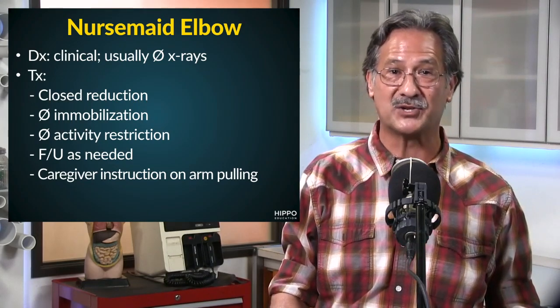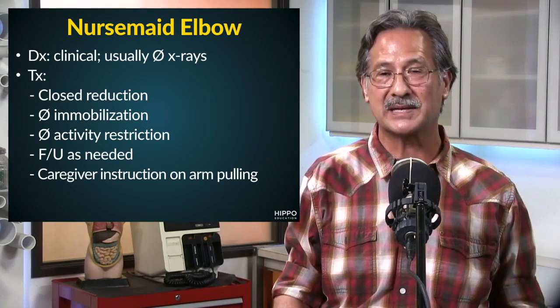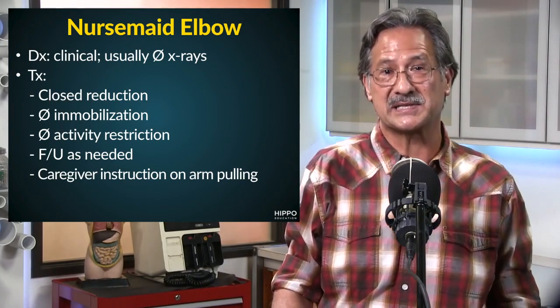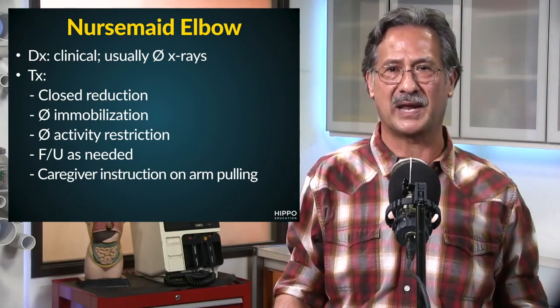What are some of those indications? Kids that are five years of age or older, a concerning mechanism of injury, bruising, swelling, bony tenderness, or unsuccessful reduction attempts — these are all indications to get an X-ray.